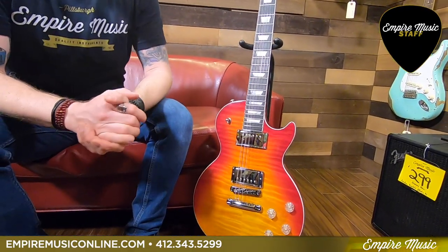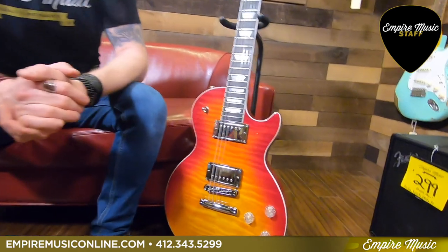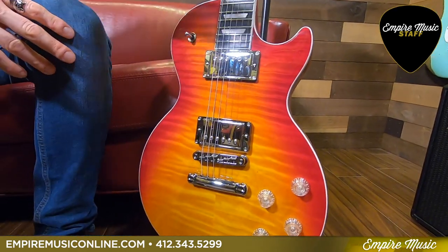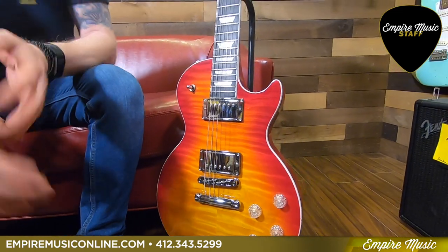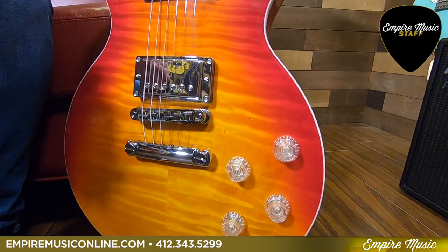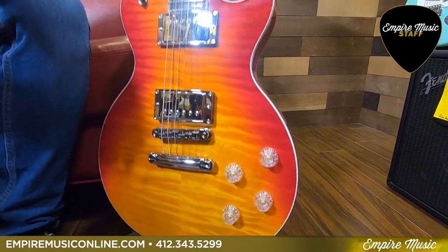Right off the bat, obviously the finish is amazing. This has the 3A-plus flame top — super figured. So just the looks alone are incredible. I like the way they put the clear top hat knobs on it so you can see through them.